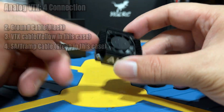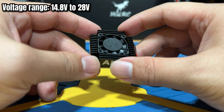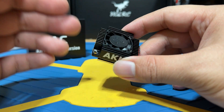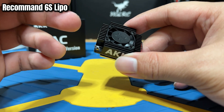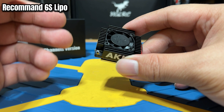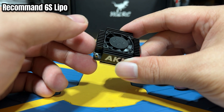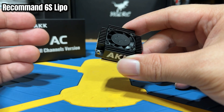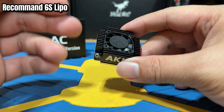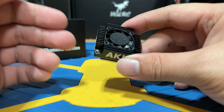Do note the AKK TX5000 requires a minimum of 14.8 volts to 28 volts to operate, so it is best to use at least a 6S FPV LiPo battery. This ensures that even when the battery discharges from 4.2 max volts to the minimum 3.5 volts per cell, you will still have enough power for the VTX to operate.